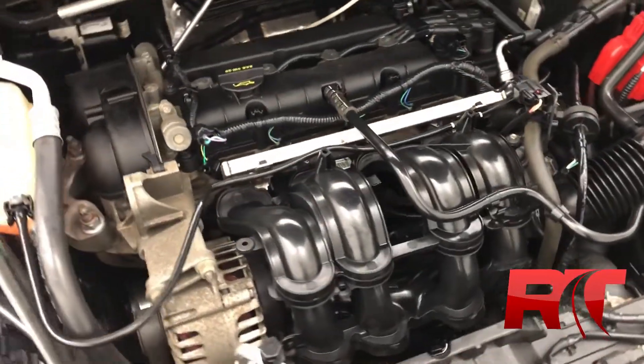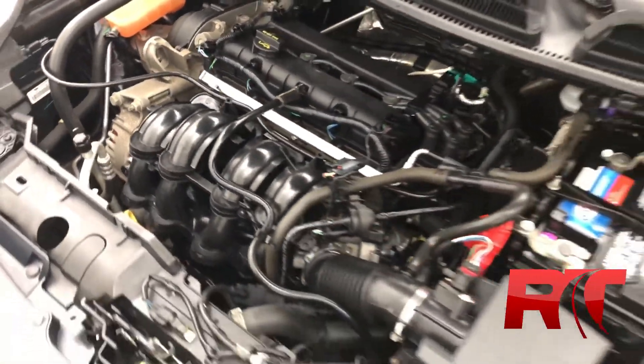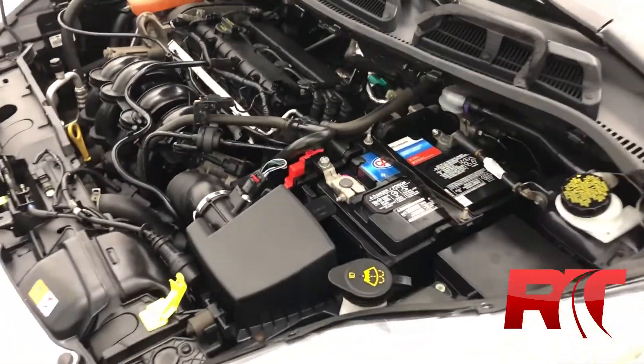Moving on now to the economical 1.6-liter 4-cylinder engine with that 6-speed automatic transmission.